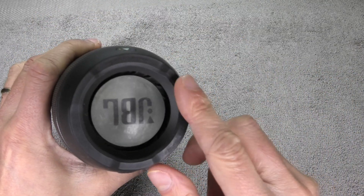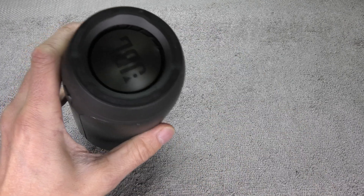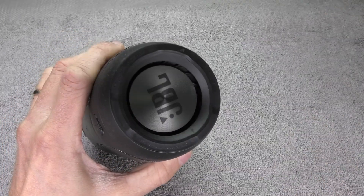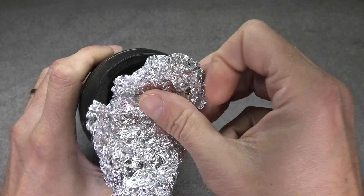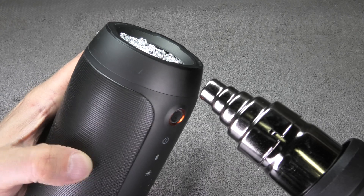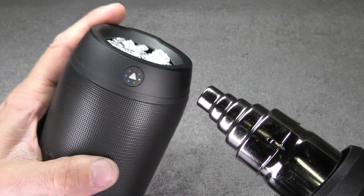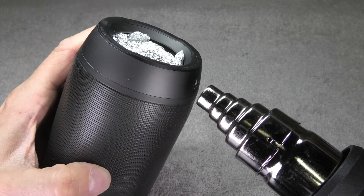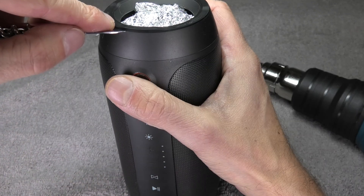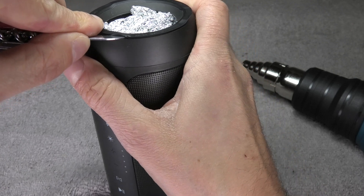We start out by removing these rubber rings here on the sides by the passive radiators. Those are glued into position, so I am going to use a heat gun to warm the glue up a little bit. Before I do that, I am going to stuff a little bit of aluminum foil in there so I can protect the passive radiators from the heat. I am going to go around the outside perimeter of the rubber rings with my heat gun.